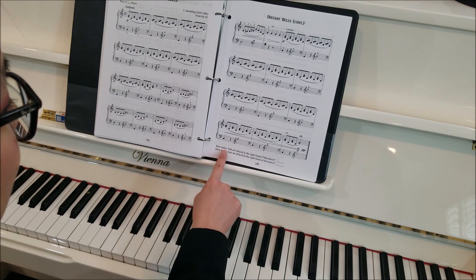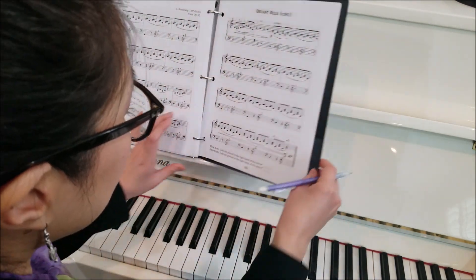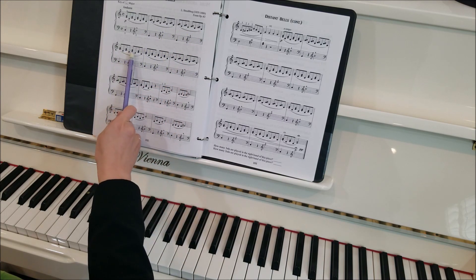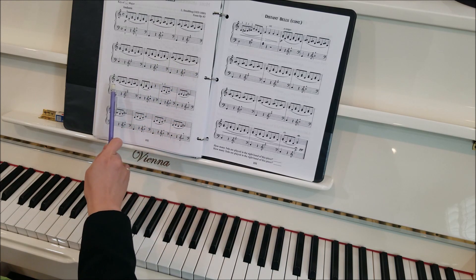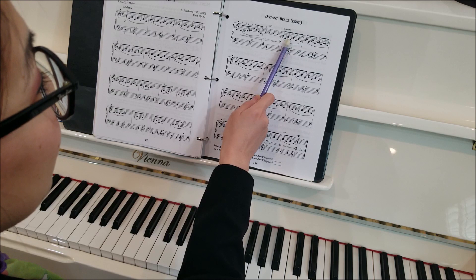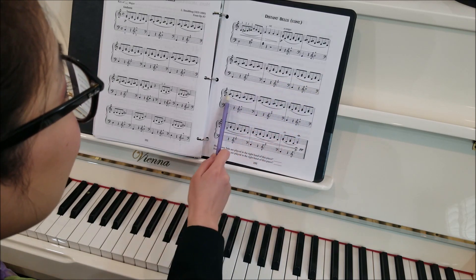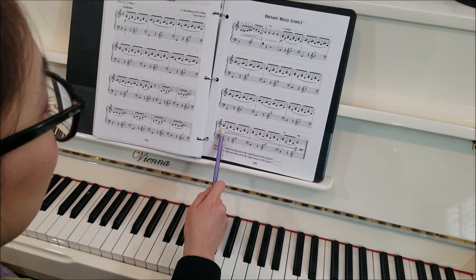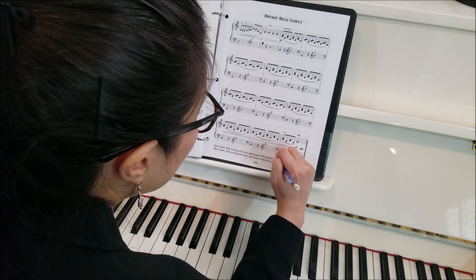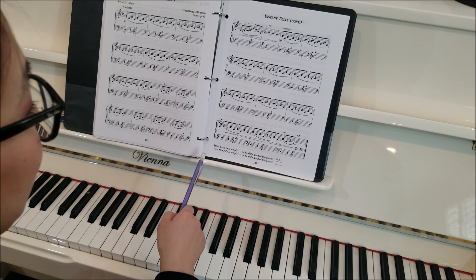We have some questions down here. It says: how many thirds are played in the right hand of this piece? Let's count — I'm going to get my pencil. Counting: one, two, three, four... five, six, seven, eight, nine, ten, eleven, twelve... thirteen, fourteen, fifteen. I have 15 so far — sixteen, seventeen, eighteen, nineteen, twenty, twenty-one, twenty-two, twenty-three, twenty-four, twenty-five, twenty-six, twenty-seven, twenty-eight, twenty-nine, thirty, thirty-one, thirty-two, thirty-three, thirty-four, thirty-five, thirty-six, thirty-seven, thirty-eight, thirty-nine, forty, forty-one, forty-two. Did you also get 42? I hope so — but if you got a different answer, we'll go back and count again.